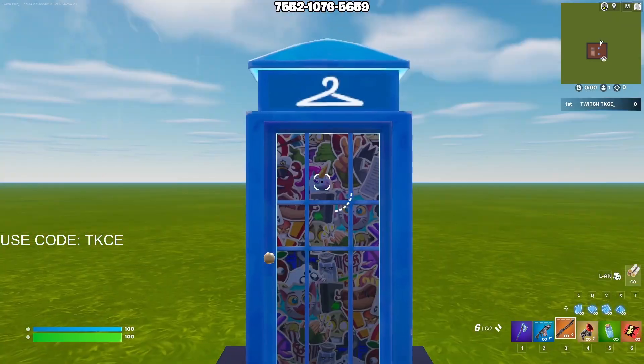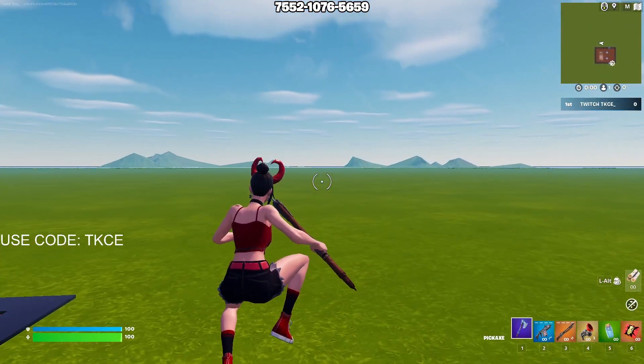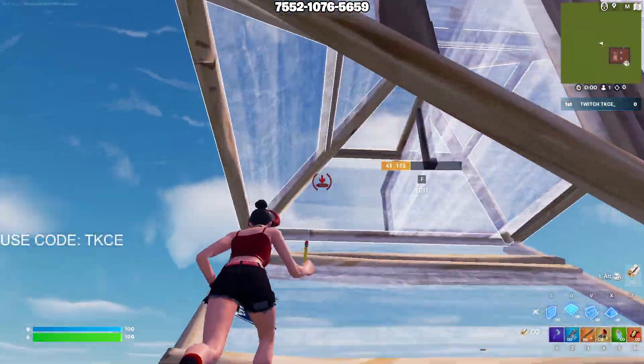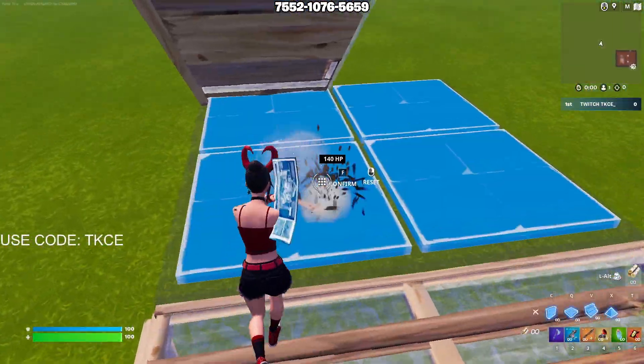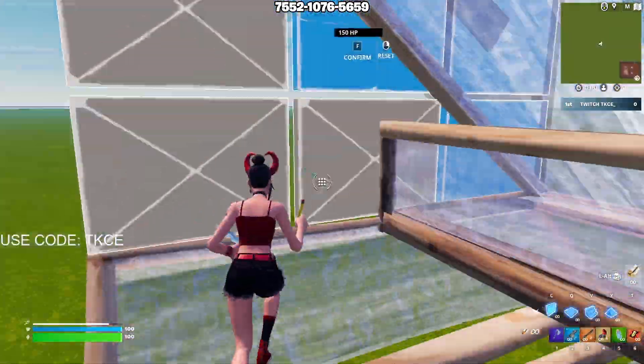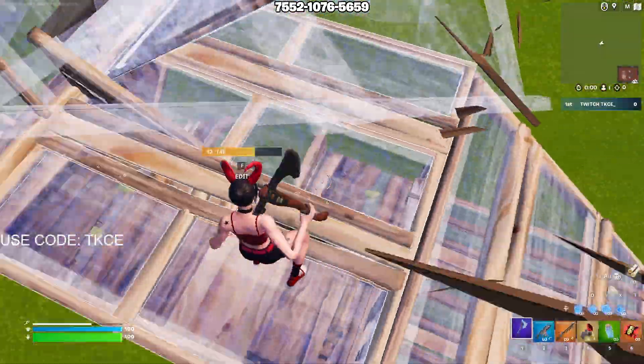Let's see what this thing looks like. It's 1200 V-Bucks, and it's very good for the price — it's a very sweaty skin. If you see it in the item shop, I'd recommend you guys get it. Also watch me playing with it in a future video for anyone that's interested.